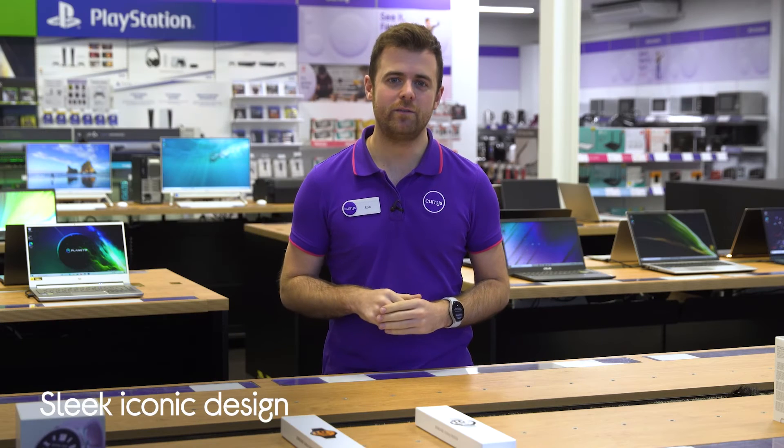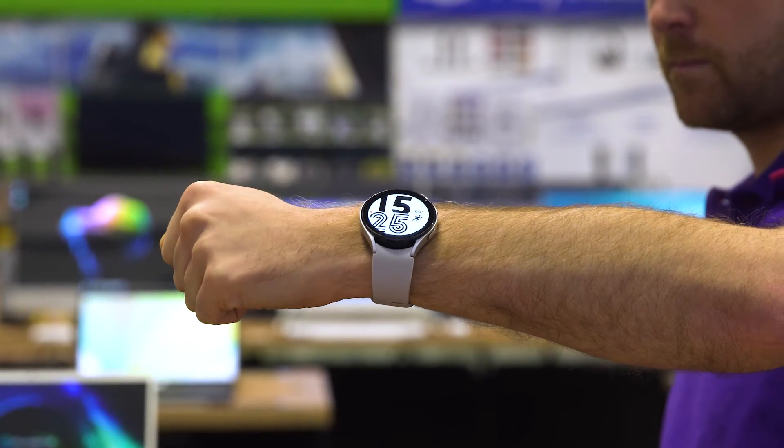The sleek and iconic design features a streamlined aluminium metal frame which looks right at home whether you're in the gym, out partying or whilst you're in the office.